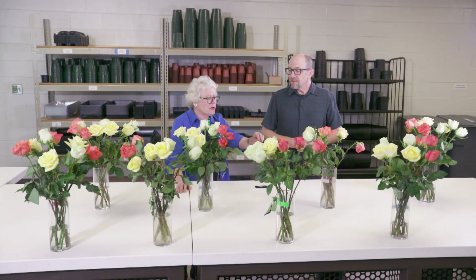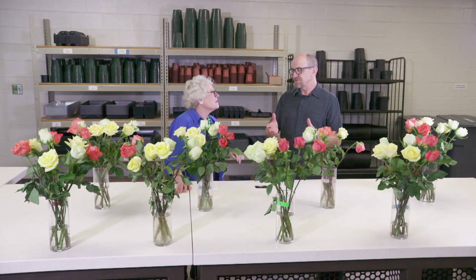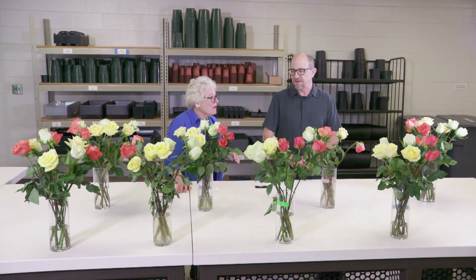That's specific to a cut flower — that's not our outdoor plants. In the field, in soils, we want six to seven to be the pH, but not in the vase.